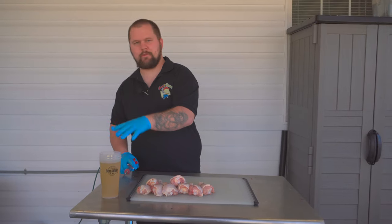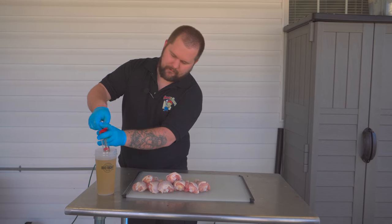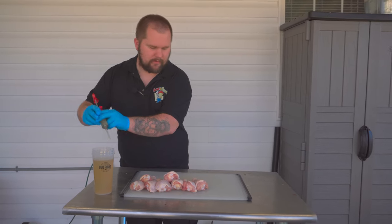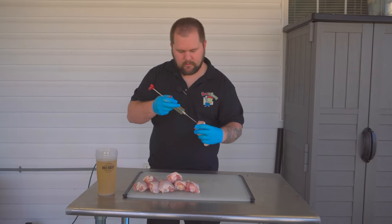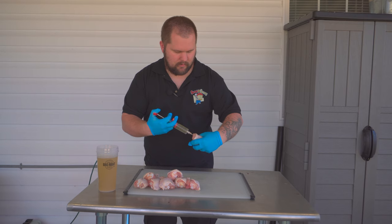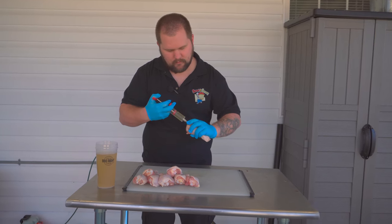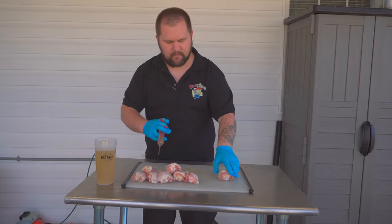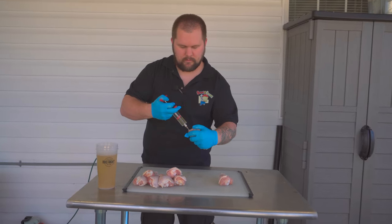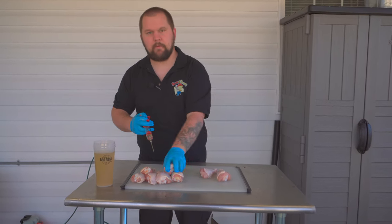To get our legs injected, we're just using some chicken broth here. There's tons of different injections on the market that have different phosphates in them, and we will use those too, but we're just going to use some chicken broth today. Come in on each side — that's where the judge is going to bite at. Pull the injector out as you're squeezing so you get nice even coverage. Pull it in and out, and we're going to do that with each chicken leg.